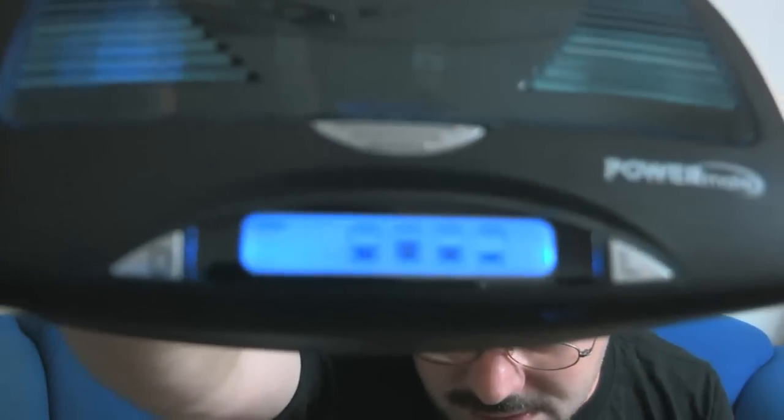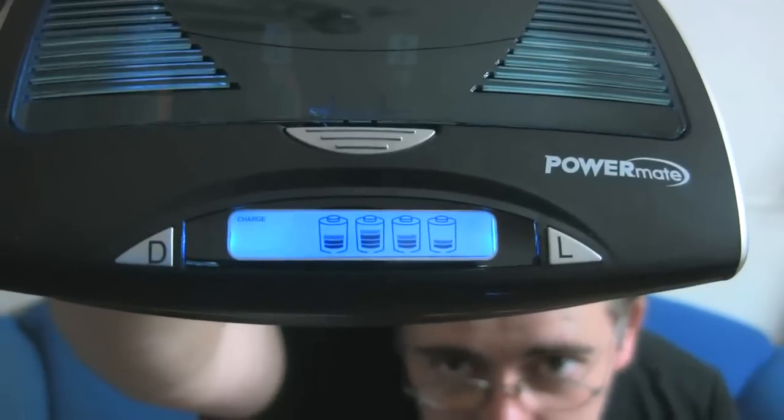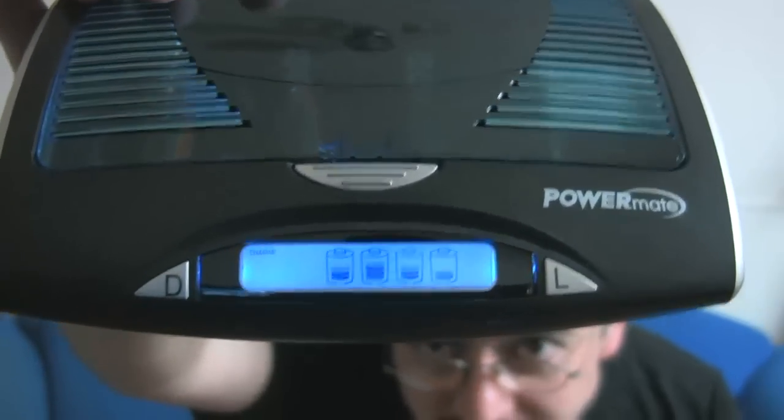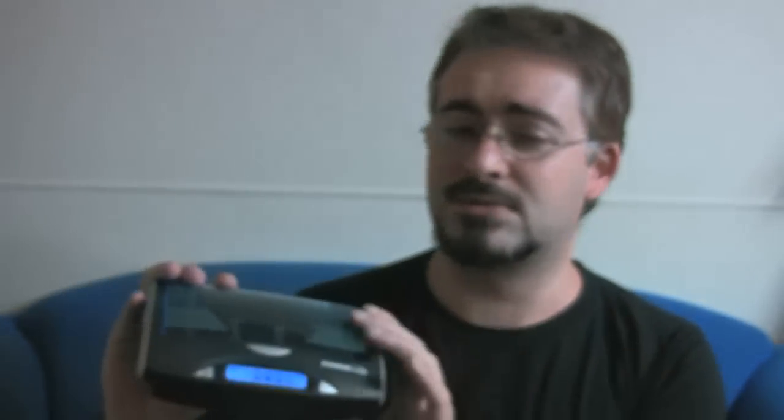You've got a little display screen on there so you can actually keep track of how well they're charging — which batteries are charged and which ones have still got a bit to go. So you can charge a mix of batteries at the same time. But the reason I wanted to actually give a video review for this thing in the first place is because it does something that no other battery charger I've ever come across does.